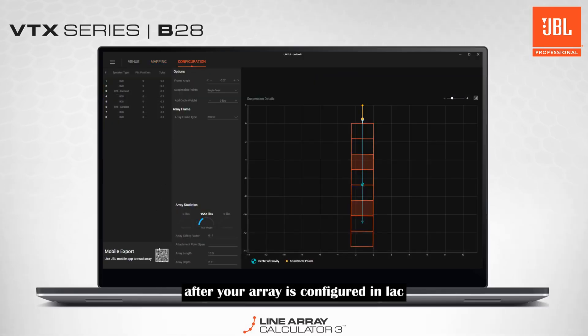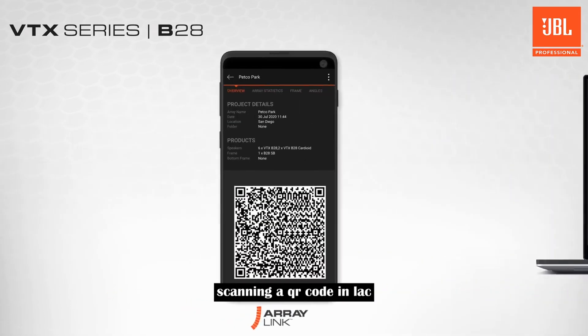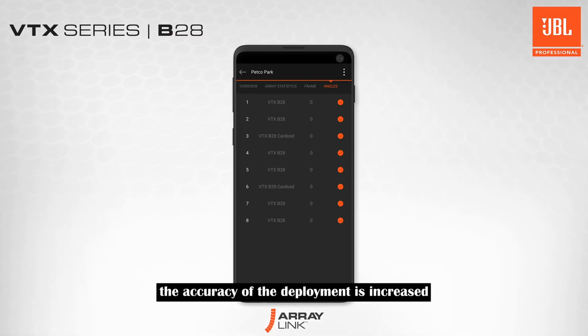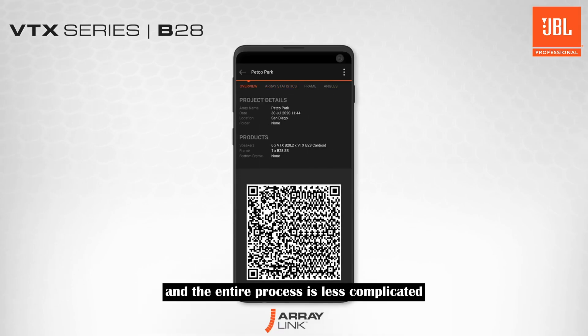After your array is configured in LAC, Array Link is the next step. Scanning a QR code in LAC puts all array design details from Line Array Calculator into the hands of teams installing VTX systems in the field. Installation time is reduced, the accuracy of the deployment is increased, and the entire process is less complicated.